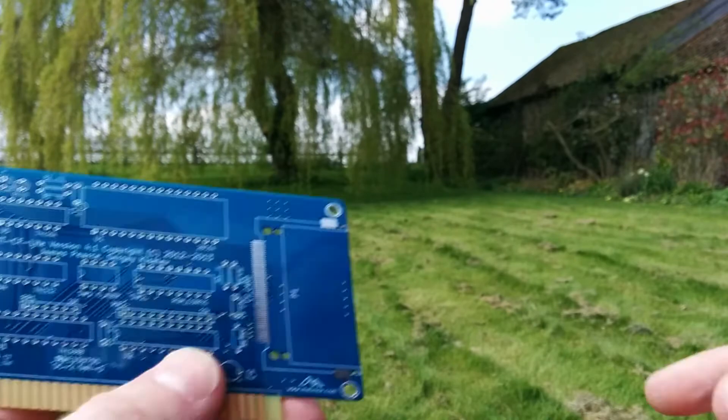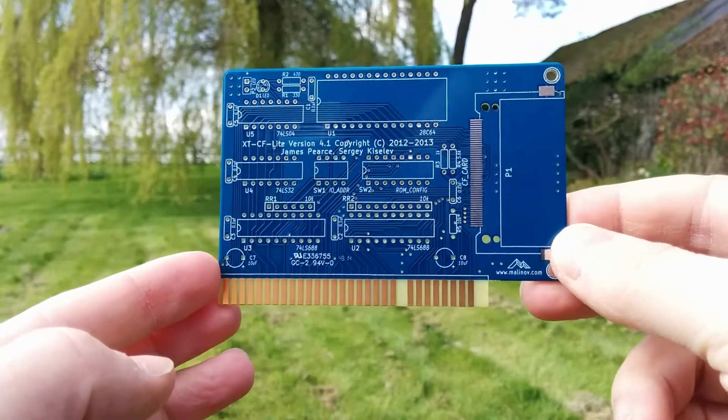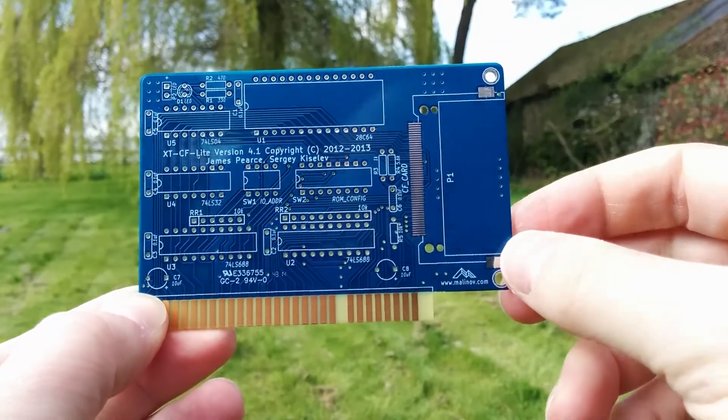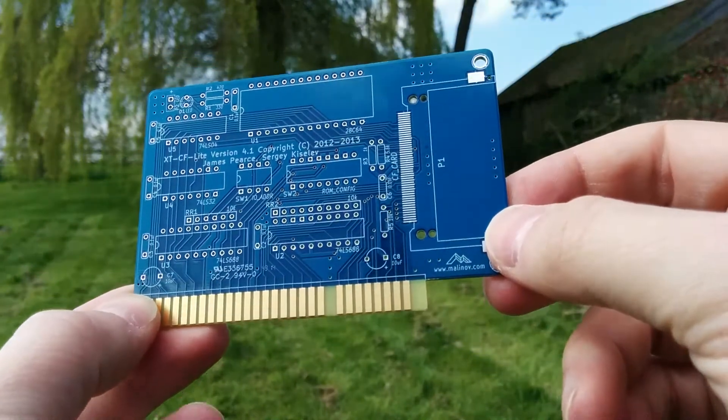I've got another IDE card here. This is another IDE ISA card, but instead of having a 20-by-two connector, it just goes straight to a compact flash connector. And in reality, compact flash cards are what I tend to use for IDE storage.